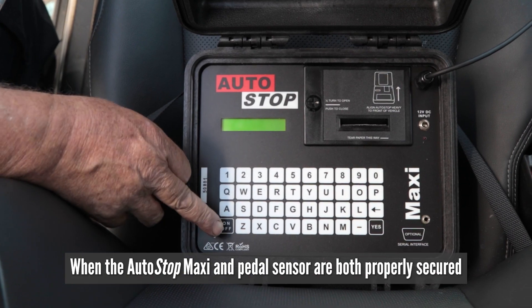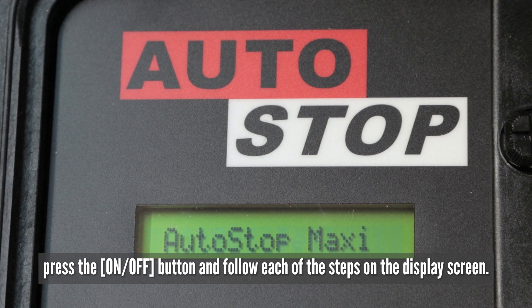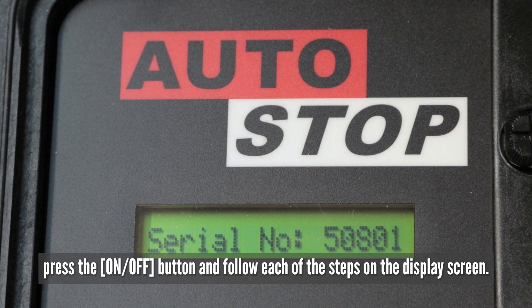When the Autostop Maxi and pedal sensor are both properly secured, press the on-off button and follow each of the steps on the display screen.